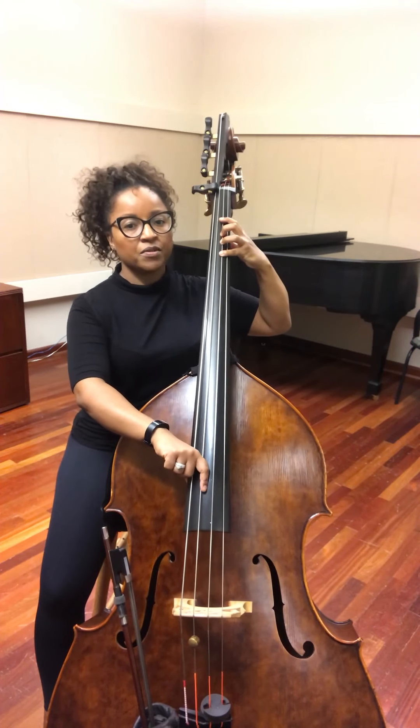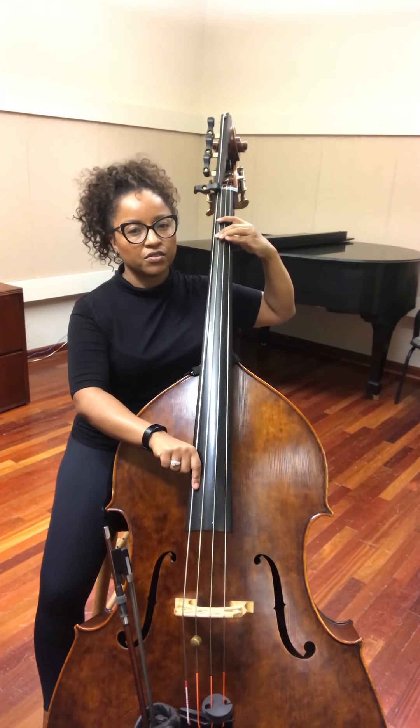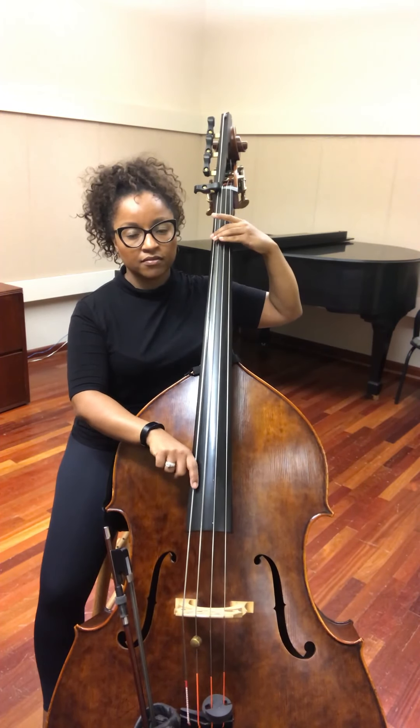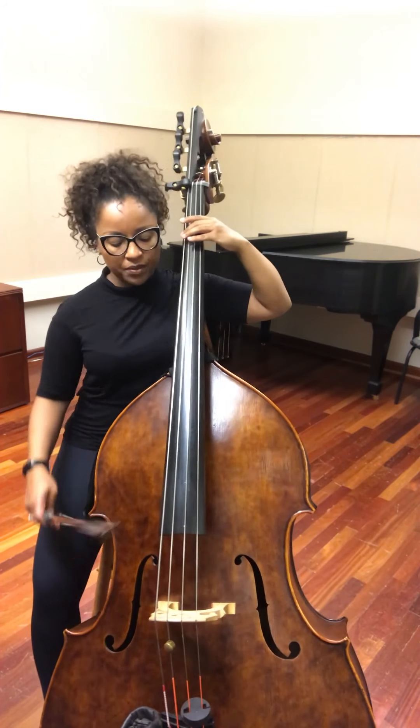Fourth finger on F-sharp, and here there is no shift involved — we're just gonna stay here on the first position. And that in context would be...